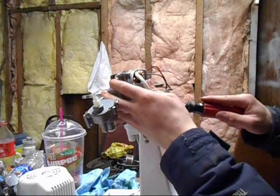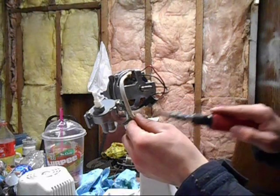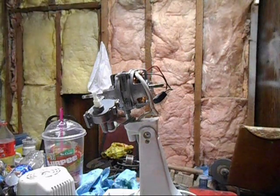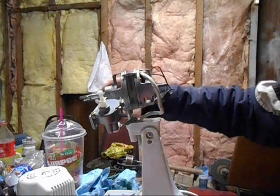Not crazy tight, but good and firm. I tighten them in this order: here, here, here, and here. It ensures that this thing is tightened on there evenly. Always do that.